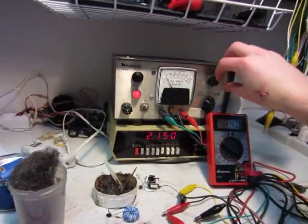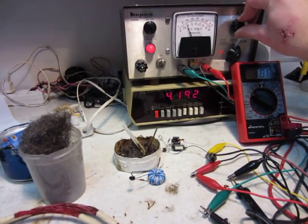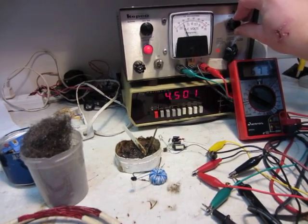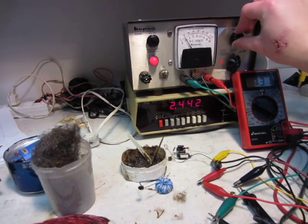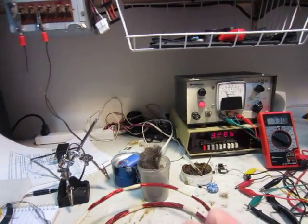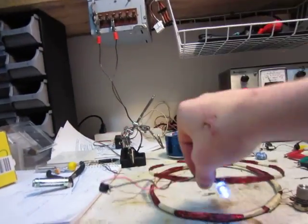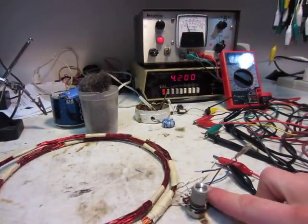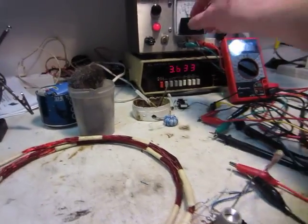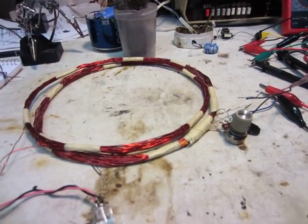I'll turn up the voltage a little bit more — maybe 3 volts, or 5 volts, all the way to 5. Alright, it's at 5 right now. Well, you don't really get much more range. Thanks for watching.